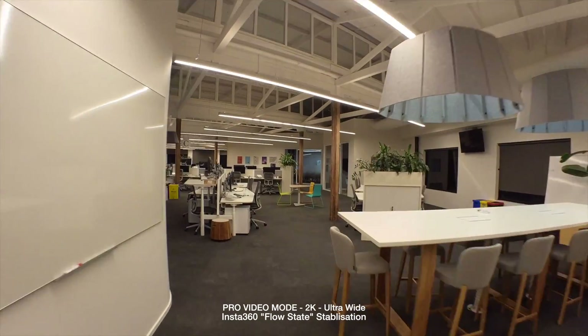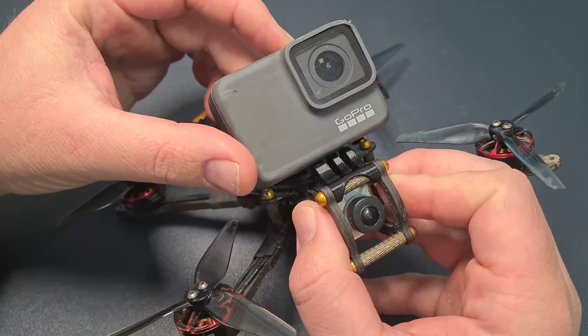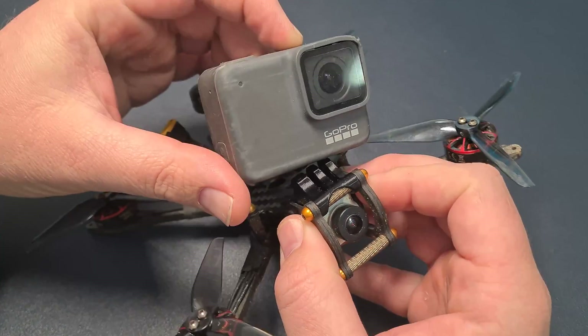Insta360 sent me the GO 2 and I wanted to find out if it is the best tiny camera for FPV drones. When it comes to flying drones that are under 250 grams or even micro cinema drones, you just can't carry a full-size GoPro.